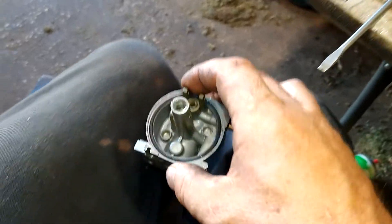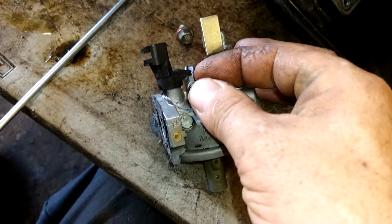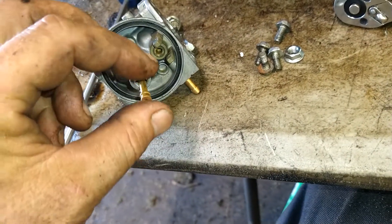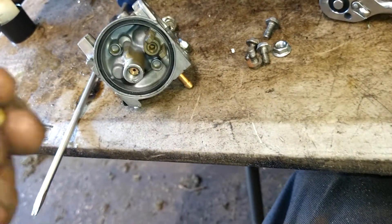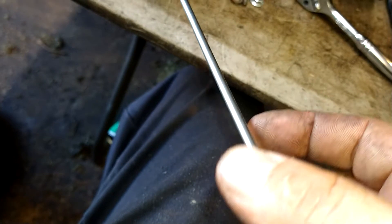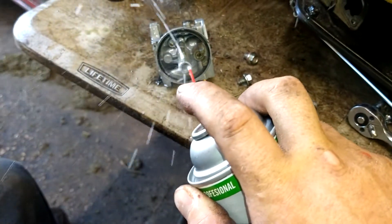Now we're going to reassemble. Everything's been sprayed out and cleaned off. Put the idle circuit back in, idle jet back in, idle screw back in. For the orifice tube, flat side out goes in first, and then for the jet, flat side in, screwdriver side out. Wipe your screwdriver off before you put it in there so you don't push any debris into it. Screw it all the way down tight. Give it a rinsing — make sure there's no sand or debris in there from screwing it down.